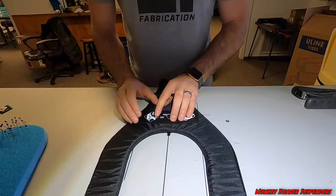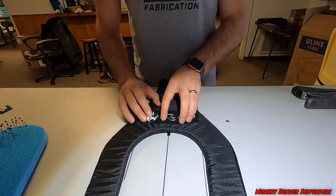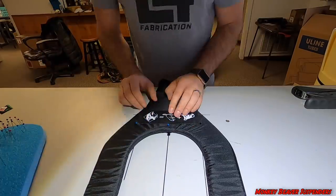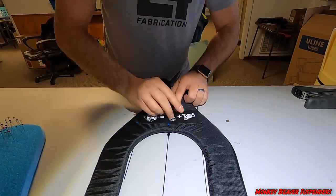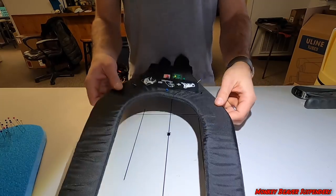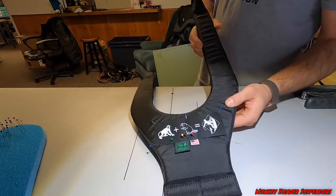Sew right down the middle here so we can put the top elastic on. We're going to pin the monkey beaver label onto the suspender — it's a combination of lining it up with the lines and also using your eye. We pin that on, and that's what it looks like when we're done.